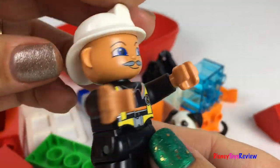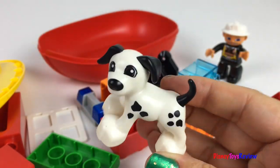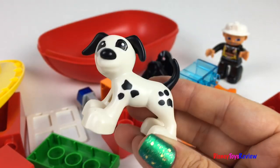Here's our fun firefighter. He's got on a black uniform and a white hat. Here's our fun Dalmatian. Isn't he cute?